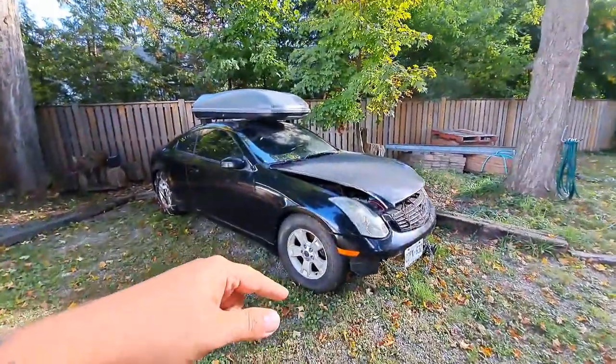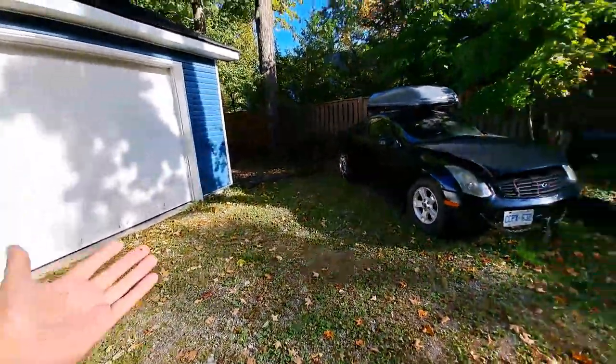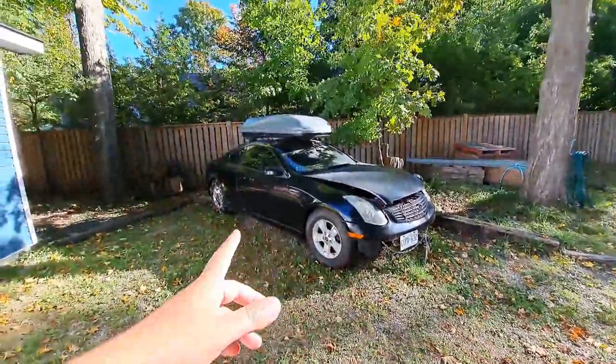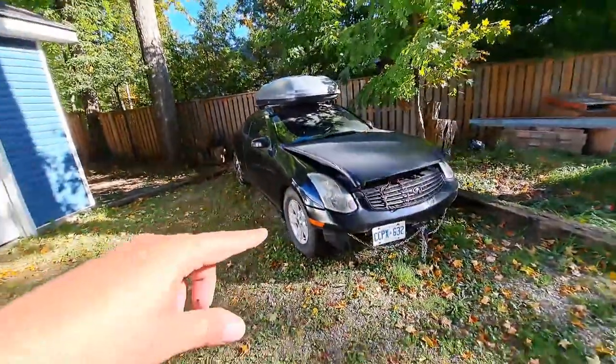It's getting right around the end of September. The leaves are falling, as you guys can see — quite a bit of leaves already on the ground — so I figured it was time to get the G35 Coupe snowplow out of storage.